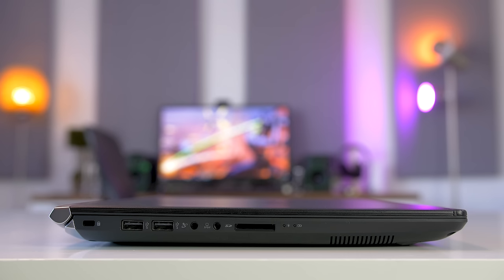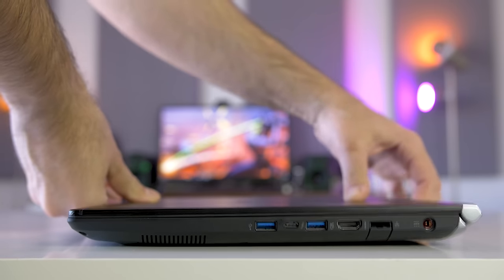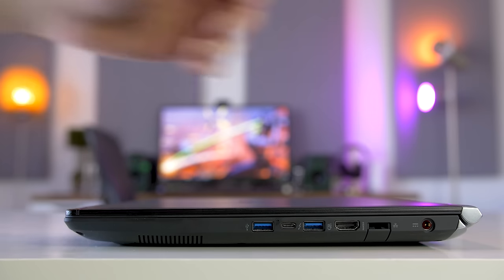Port selection is good with two USB 2.0 ports on the left, a couple of audio jacks and an SD card slot. The right has a power connector, gigabit ethernet jack, HDMI port, two USB 3.0 ports with one being able to provide power when off, and a USB Type-C Thunderbolt 3 port.